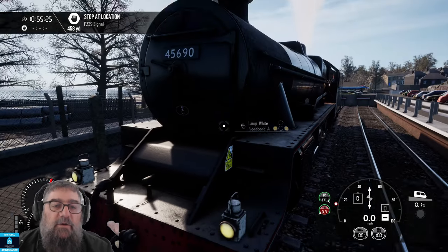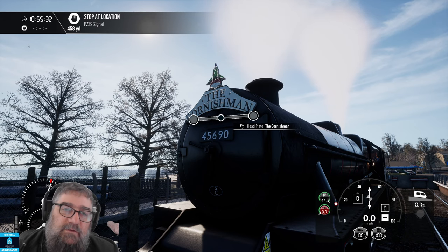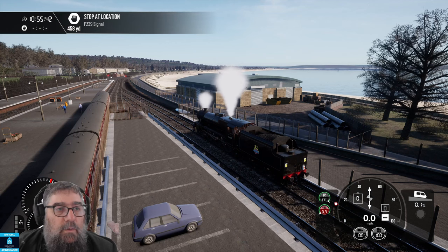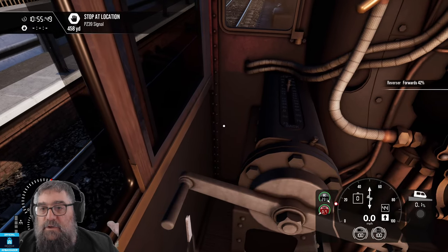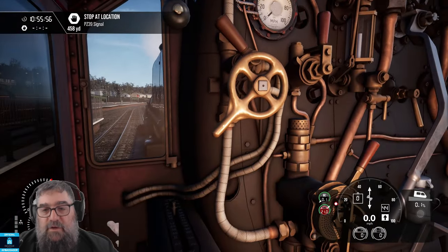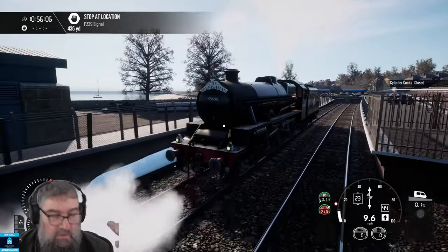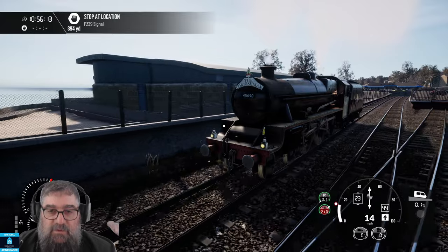You've got two head plates to choose from: the Cornishman or the Cornish Riviera Express. I'm going to go with the Cornishman. Let's check our cylinder cocks are open, bring our reverser — we don't really need to go into full forward gear. Release the brakes. We don't need the large ejector because we're just an engine. Let's get a bit of action happening and pop the steam engine sound up a little bit.